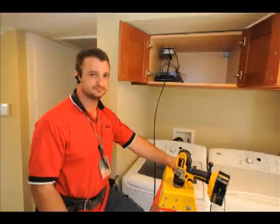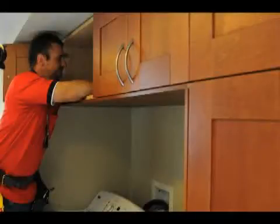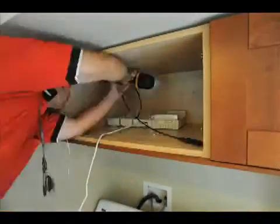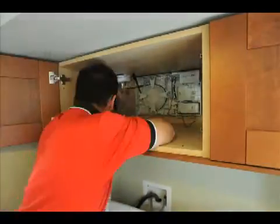We started out by taking out the Time Warner equipment, putting in the fiber line, and putting up the ONT, which is the optical network terminal.